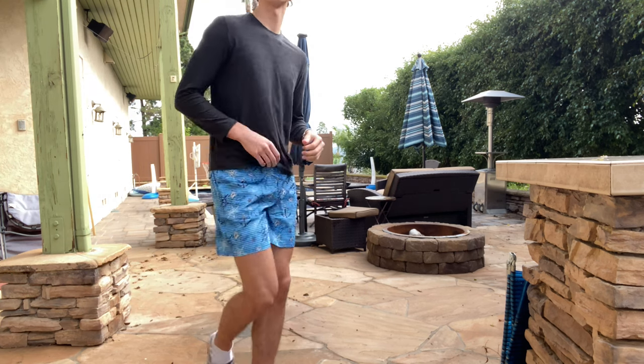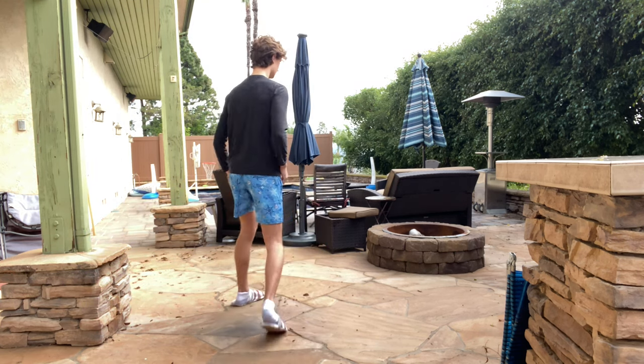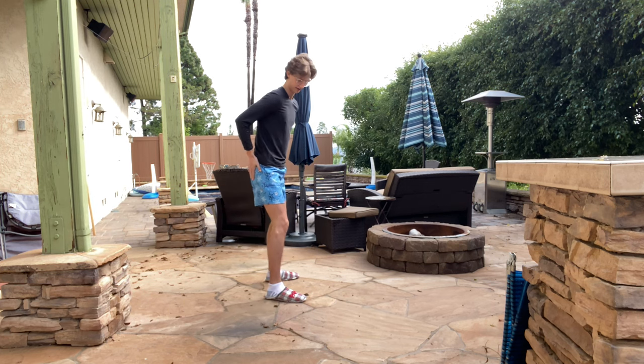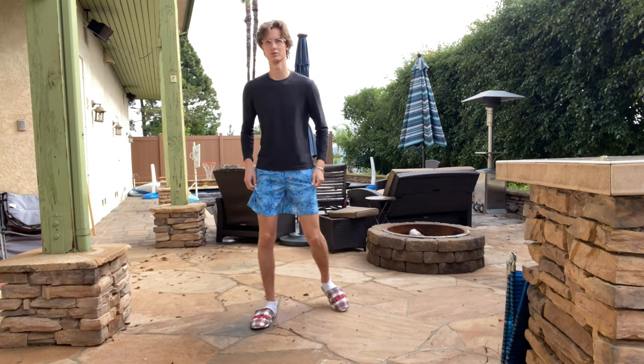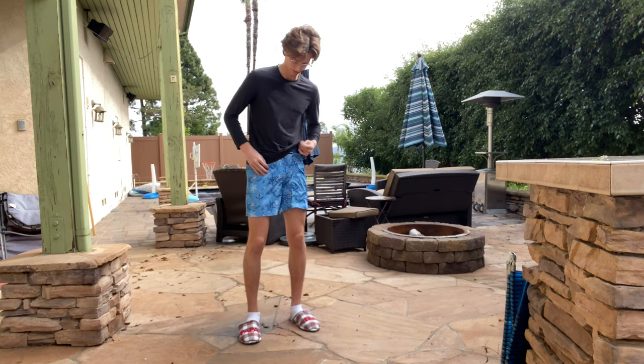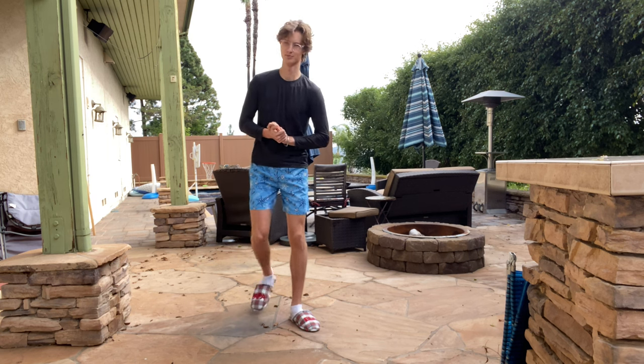I'm going to squat now just so you guys can see how flexible the shorts really are. They can work for any environment — if I want to kick my knees up, they work really well for that as well, so they're super comfortable.